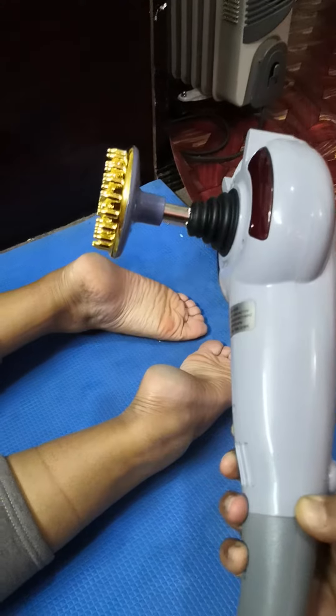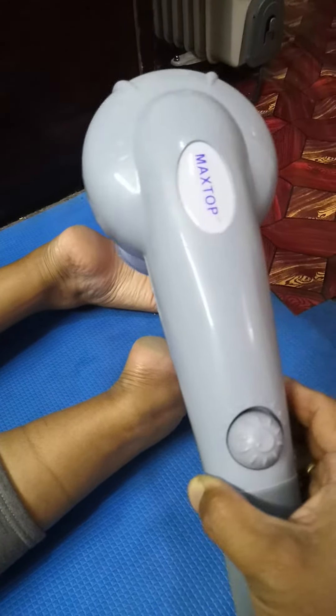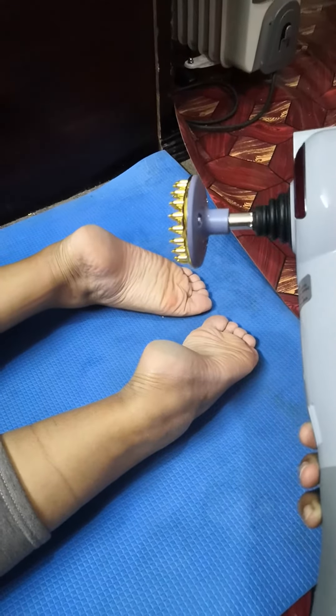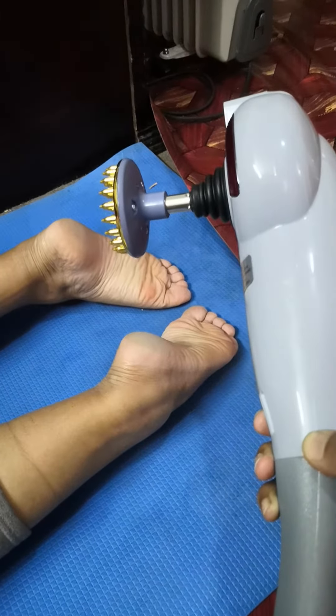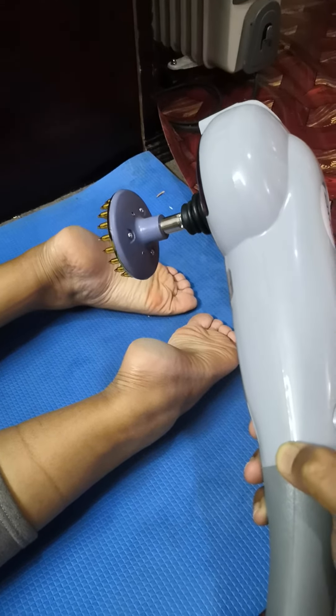Like buying this kind of massager. Thank you for watching my video till the end. If you really liked the video, please subscribe. If you have any questions, you can write in the comments. Thank you, stay safe. Namaste, bye bye.